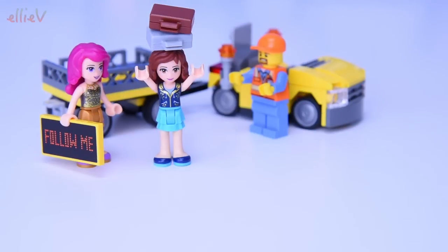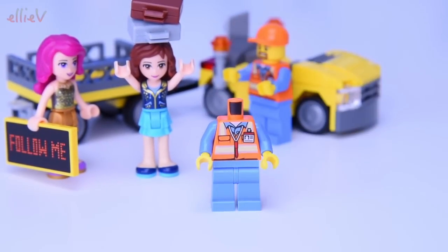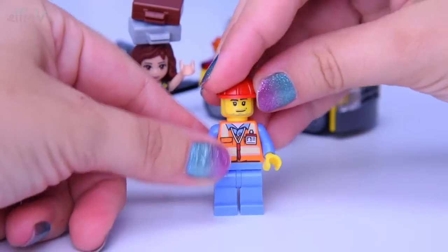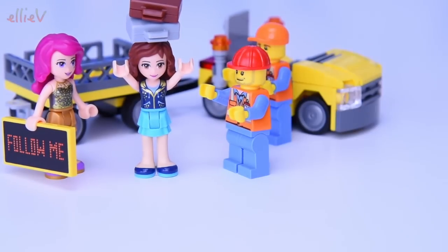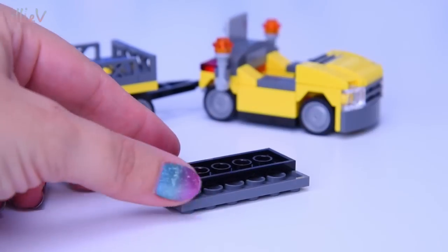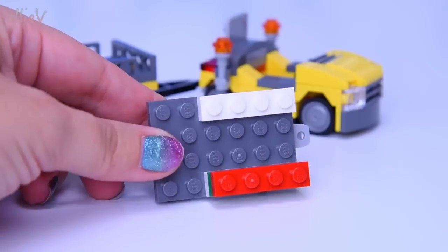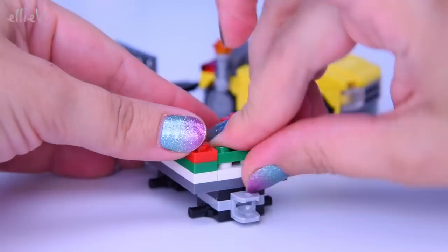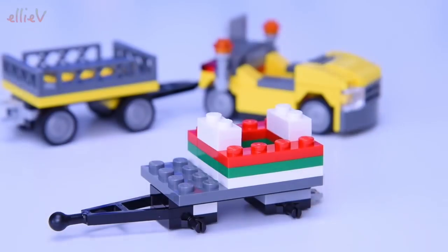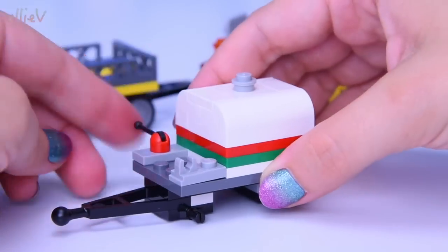Oh my goodness, Olivia has stolen the Follow Me sign and is balancing it on her head — she's doing quite a good job. Here's another airport worker. He's got a red hat, and he is cross with these girls for playing with the bags. Let's chase them away. Probably we should get on with some more of the building. Let's do that. Another service car, and this one has got white, red and green stripes on it.